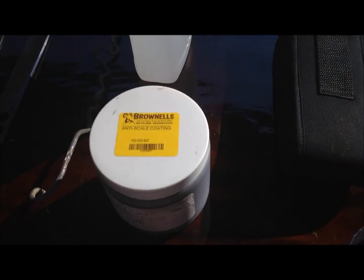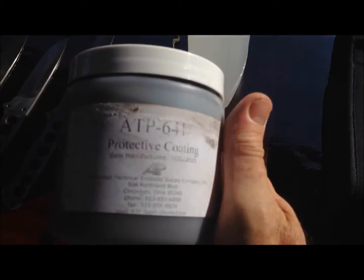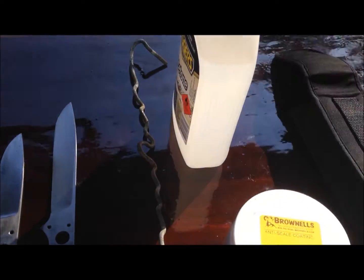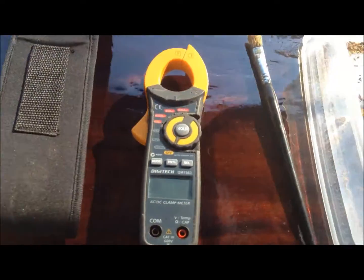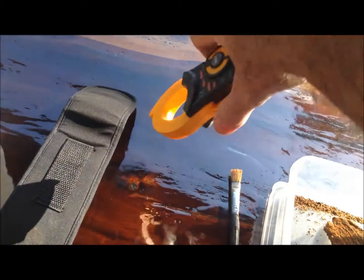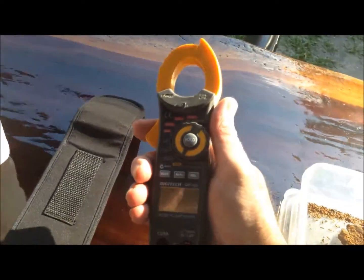We've got some Brownells anti-scale coating. We're going to coat that on the blades to prevent oxidisation. Before we do that we're going to use some acetone to clean the blades. We've got an electronic thing here that's used for getting crabs out of a cooker once you've cooked them, instead of burning your finger.